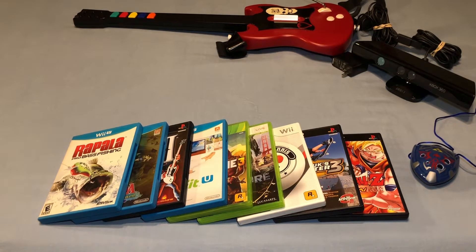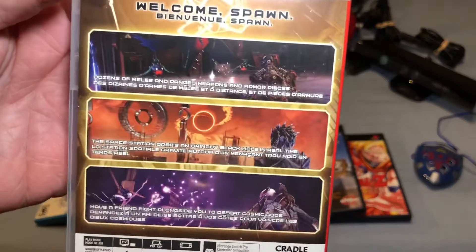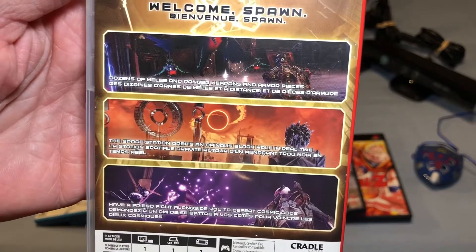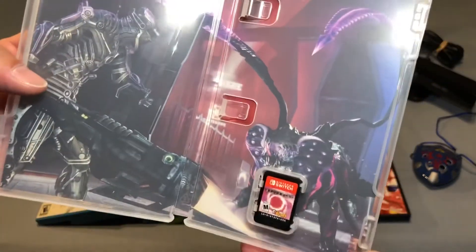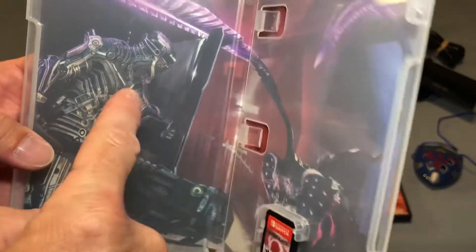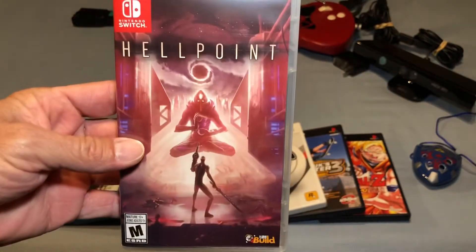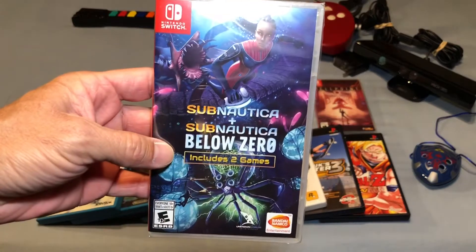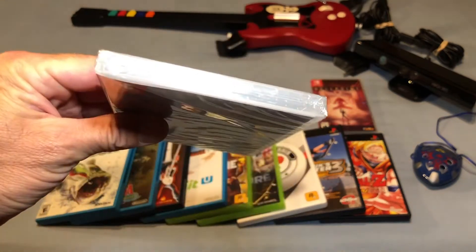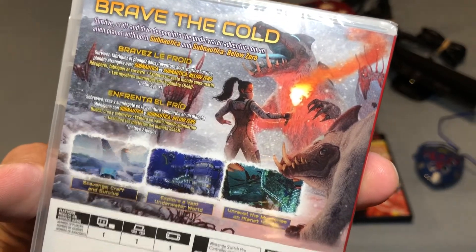I picked up two Switch titles. The first is Hellpoint — this looks like a Dark Souls-style third-person game. I got it pre-owned for around $17. The outfit reminds me a bit of the Dead Space outfit. I've watched some gameplay footage and it looks pretty cool, so I'm actually excited to check this out. I also got a sealed copy of Subnautica and Subnautica Below Zero — at some point I might open it because my girlfriend would like to play these games.